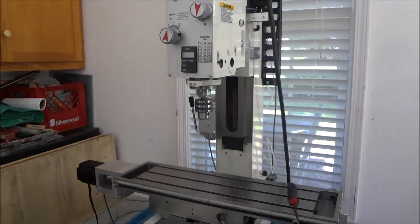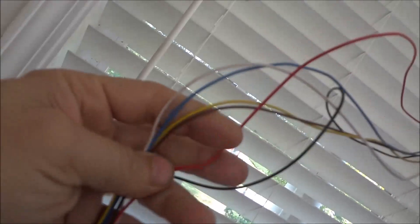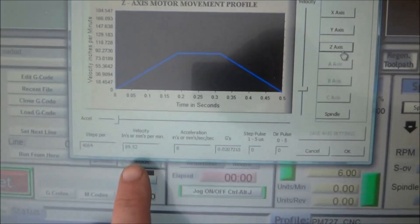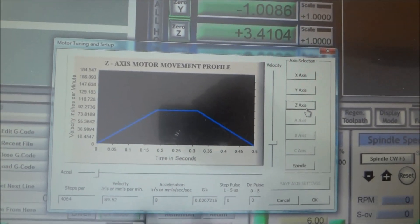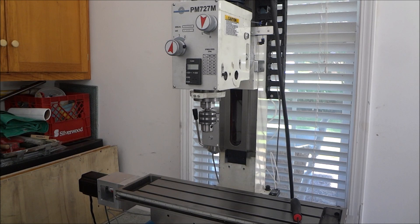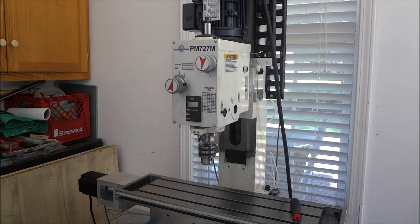I've got the new Z-axis motor on as you can see, temporarily connected just to make sure it's going to work. We've got the Z-axis set up on a velocity of 88-89, which actually ends up being about 100 inches per minute. This is the same settings I had with the original LeadShine motor - acceleration is 8. Let's see how well she does going down.